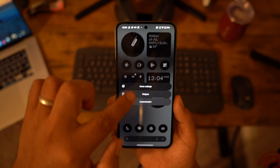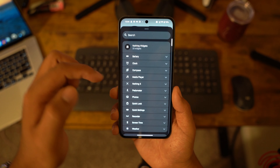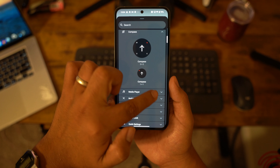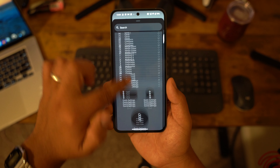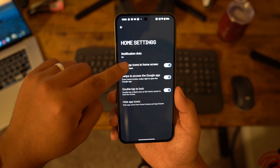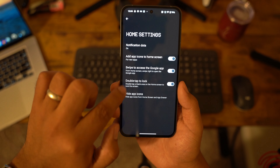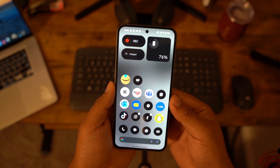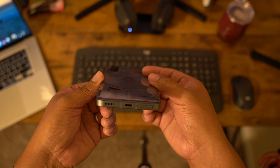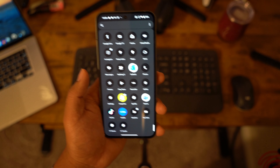On the home screen you can add widgets — Nothing-themed clocks, compass, media player, and more. In home settings you can hide apps if you want. That's basically it — let me know what else you want to see from this phone. I'll have it for the next 10 days, so leave questions in the comments. Thanks for watching, subscribe to the channel, and we'll see you in the next video.